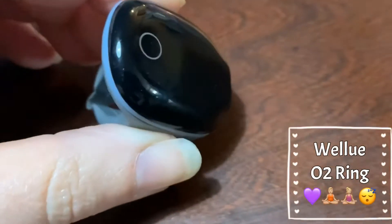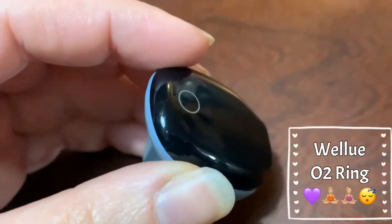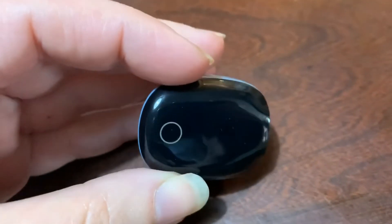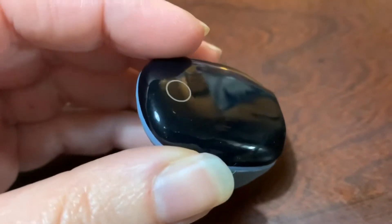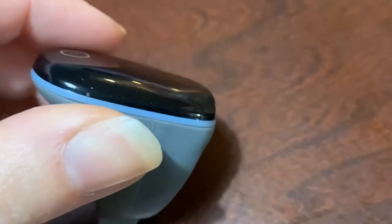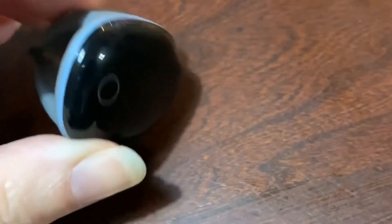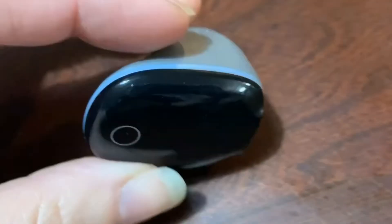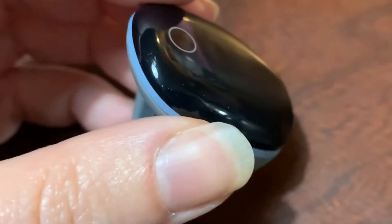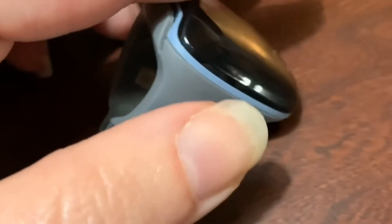This is the WellU O2 ring that I purchased. I wanted to track some of the oxygen conditions I've got going on and hopefully have a more restful sleep, because I just feel like I don't get restful sleep in general. I want to figure out what's going on when I'm sleeping and maybe change some habits so I can become healthier and get a better oxygen-rich sleep, sleep longer throughout the night, and change a few lifestyle things. I just want to show you a little bit about how this works.